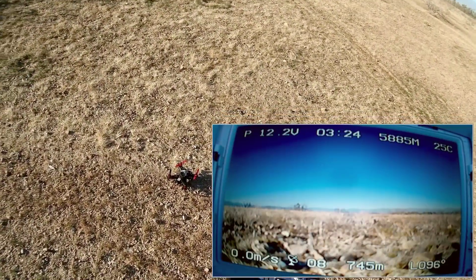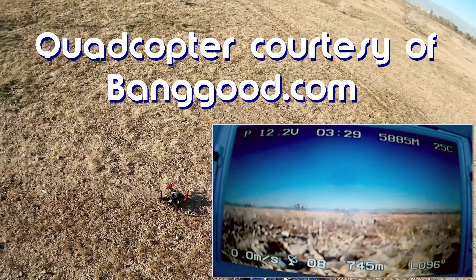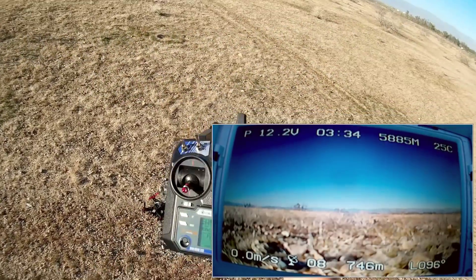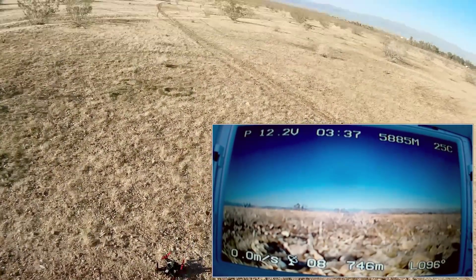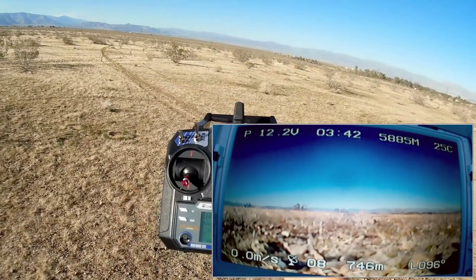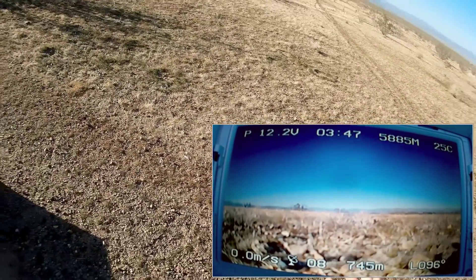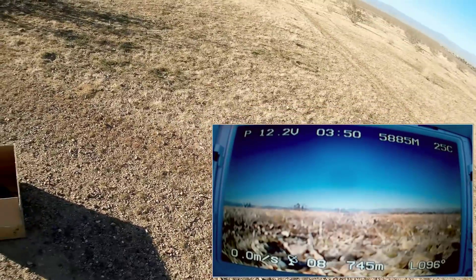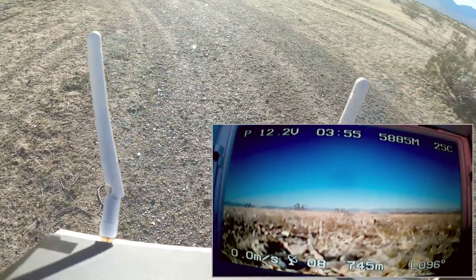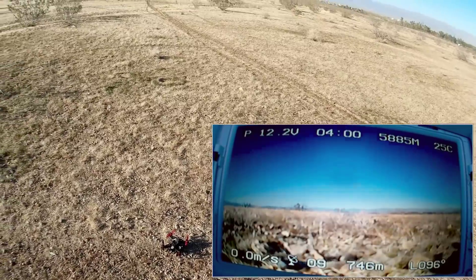Good afternoon, Quadcopter 101 here with another flight of the Isshin 180 Assassin. I've discovered that even if you get satellite lock and you put this into position 3, this quadcopter does not hold its position in space, nor does the barometer altitude hold actually kick in. It actually seems to wander quite a bit. Right now, this has been sitting for about 3 minutes trying to gather satellites. I have 8 satellites and I do have satellite lock, and I want to show you the issue with this particular quadcopter.